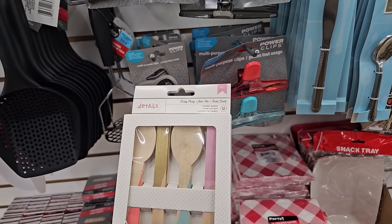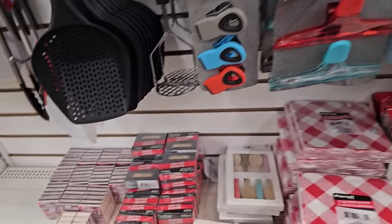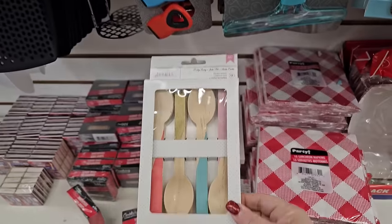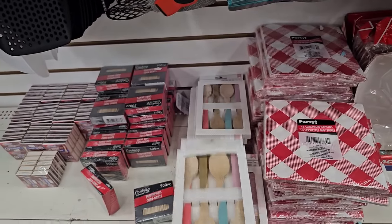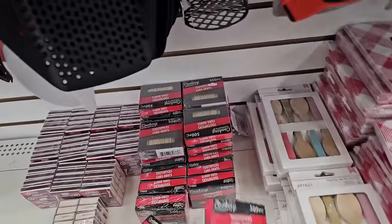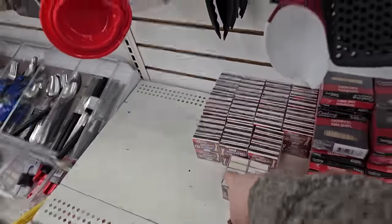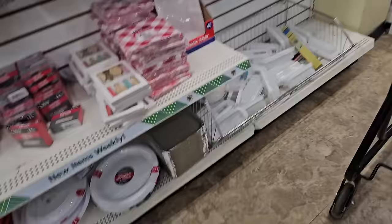Pretty wooden spoons, you get 12, in nice pastel colors. You could even use those for some kind of craft. There are toothpicks in a nice economy size of 500, and of course matches in a nice economy size too.